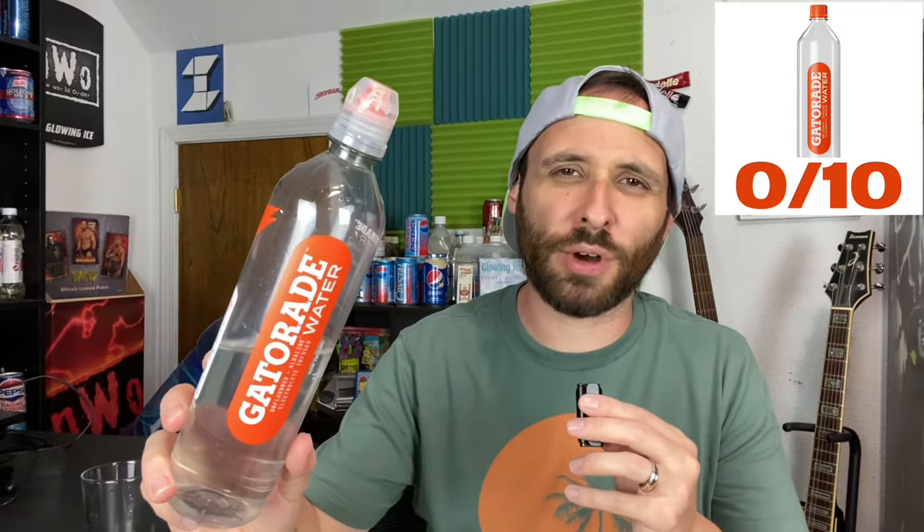Regular tap water though, that's going to be here for a while, I think much longer. So I give Gatorade water — price, taste, did it quench my thirst? I'm sure it's going to give my body hydration, don't get me wrong, but is it worth having and buying? No, absolutely not. I give this a zero out of 10. Just drink out of the water fountain — you'd be a whole lot happier, your thirst will be quenched a whole lot better. Gatorade water: zero out of 10. Thank you guys for watching this Cheat Day Review. I am DJ Glowing Ice, always wanting to remind you that it is okay to cheat every once in a while. I will see you next time. Peace out.